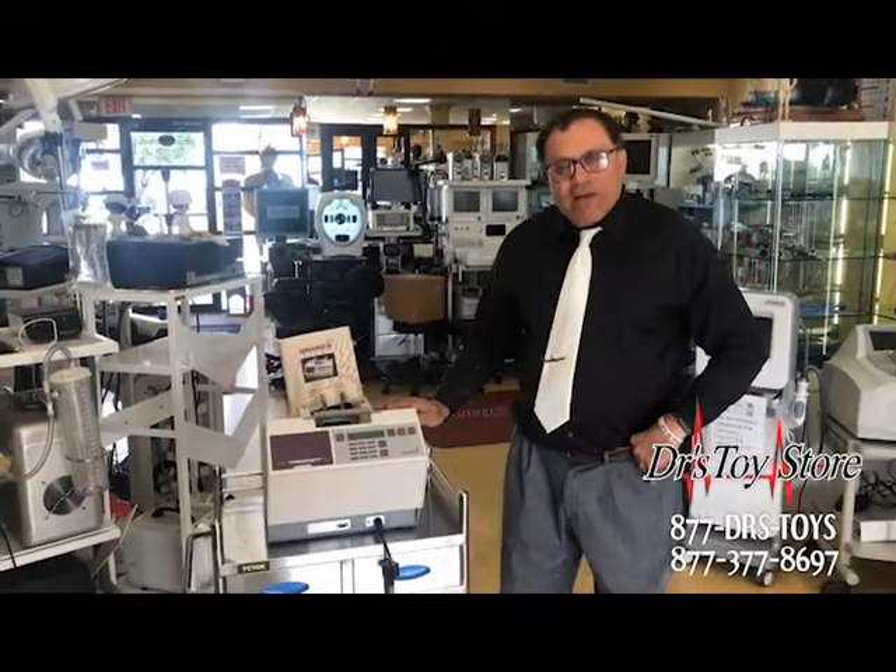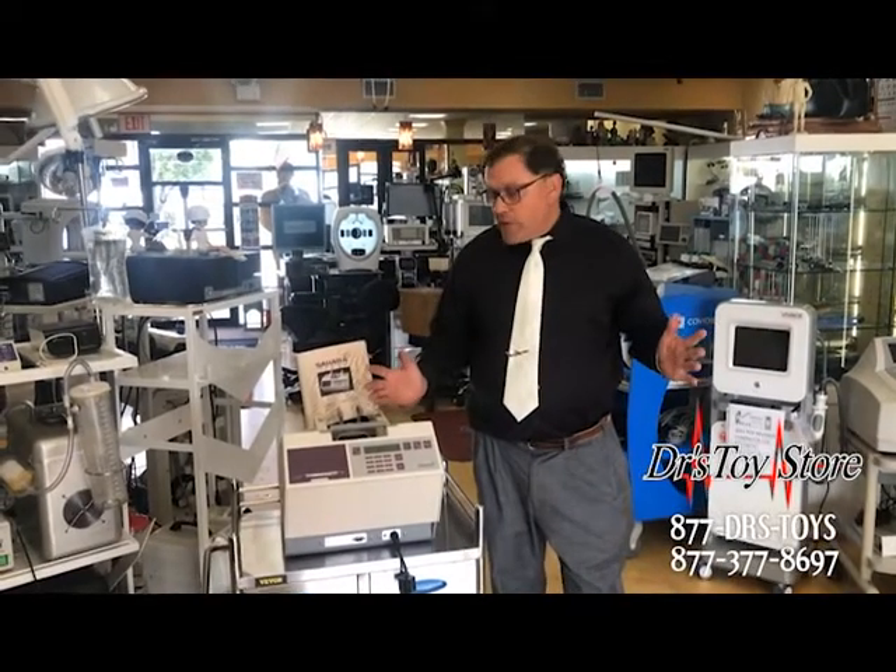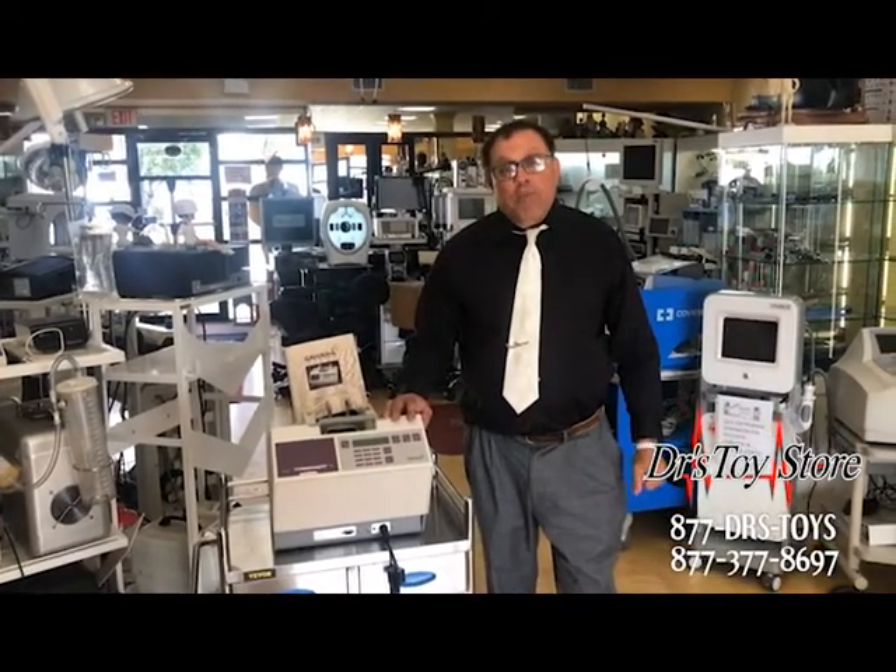This is a Sahara. It's a foot scanner. It's great for OB-GYN, family practice, fairs — anyone that's trying to raise awareness for osteoporosis.